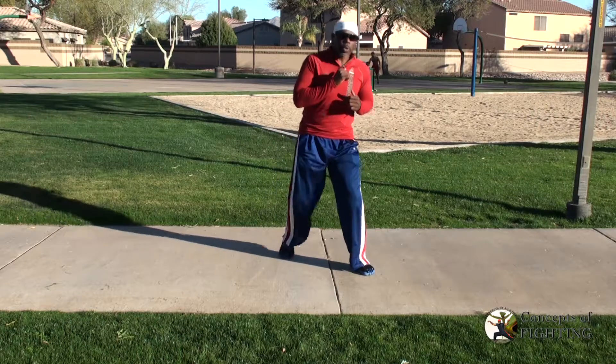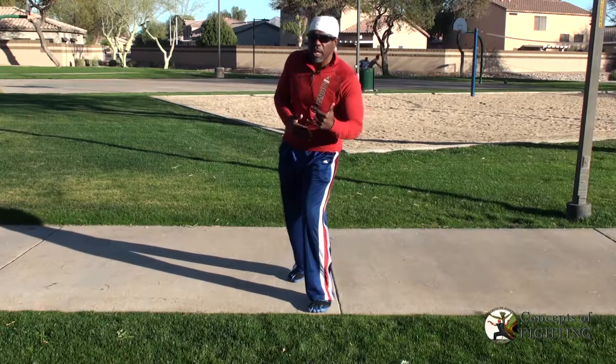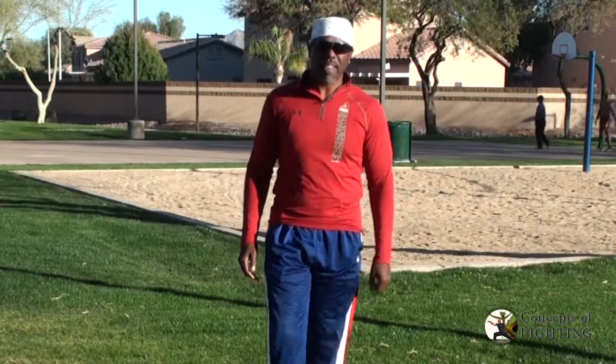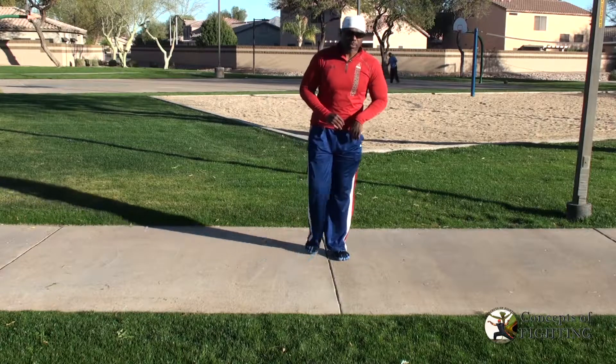So how important is footwork really in a fight? Do you want to be able to move fast, or do you want to be a slow turtle, moving to the point where you can't dodge anything? Of course you want to be fast. So there are three aspects of footwork that we're going to focus on when talking about footwork in our style of Kung Fu.